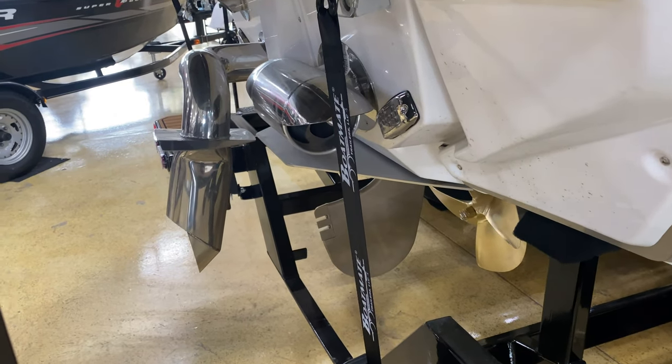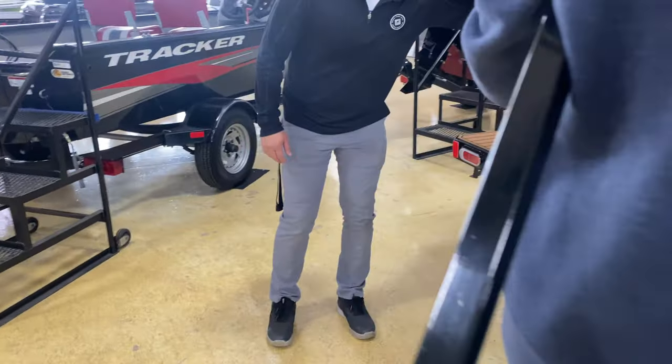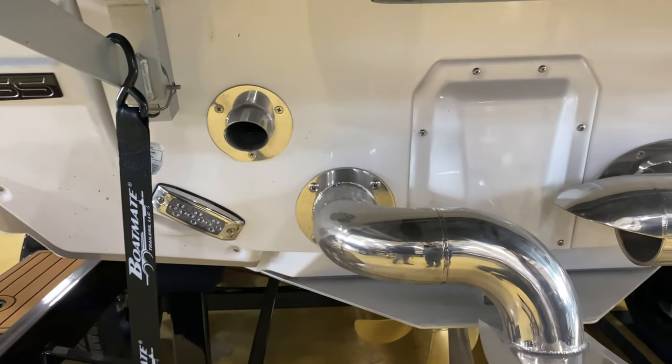Nautique was the first to come to market with the surf pipe. There's also an exhaust relief here that was designed to prevent cavitation through the thruster when the boat wasn't moving forward.